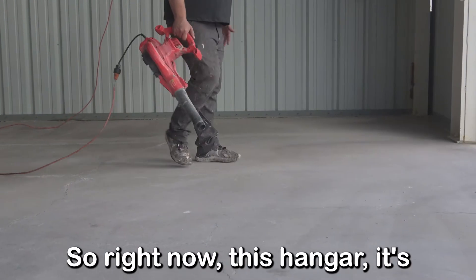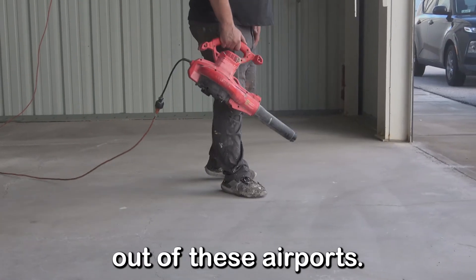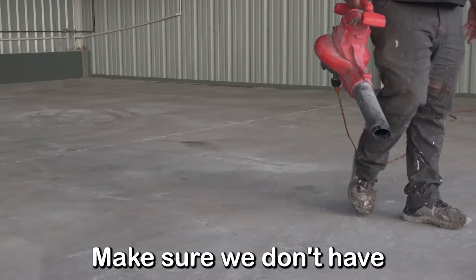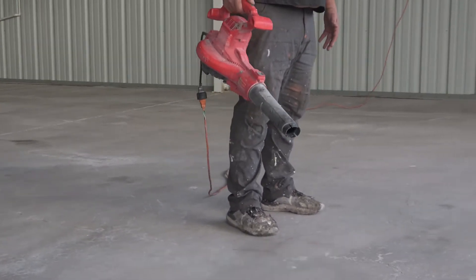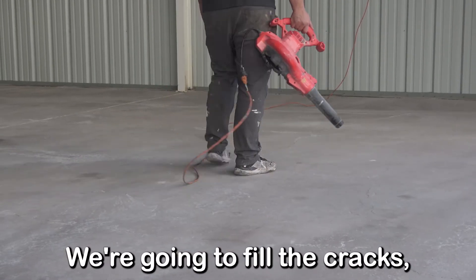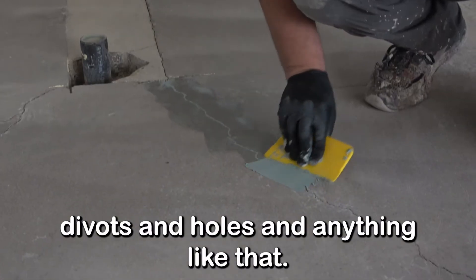This hangar is real windy and dusty out at these airports. So we've got our blower here and we're just going to blow it out really, really well — make sure we don't have as much dust in there as we can. Next we're going to come through and fill the cracks, divots, holes, anything like that.